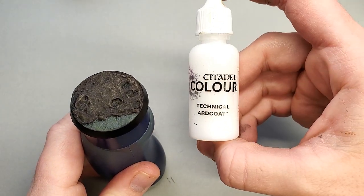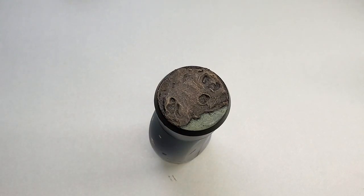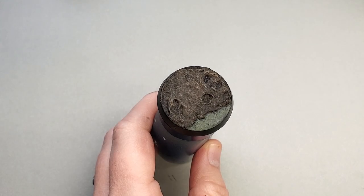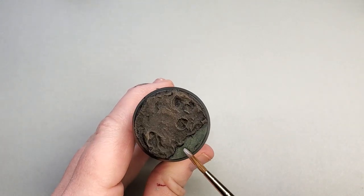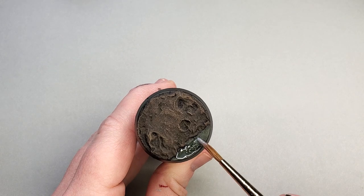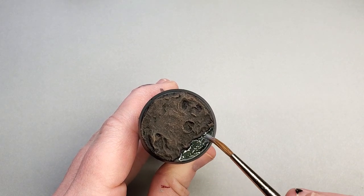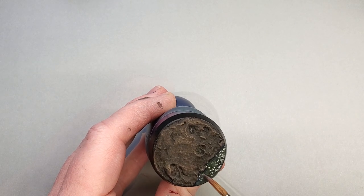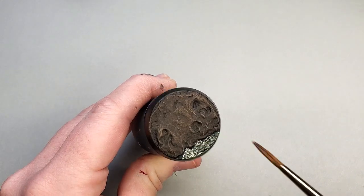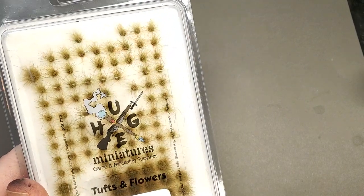Unfortunately when paint dries it loses its wet water surface look, so we're going to be restoring that using Citadel's Technical Art Coat — a gloss varnish that gives us that nice wet look again. Before you apply it, I recommend thinning it with just a little bit of water or Lahmian Medium to reduce brush strokes. Once it's thinned, just run it back and forth over the water surface and when it dries it will look shiny and wet.